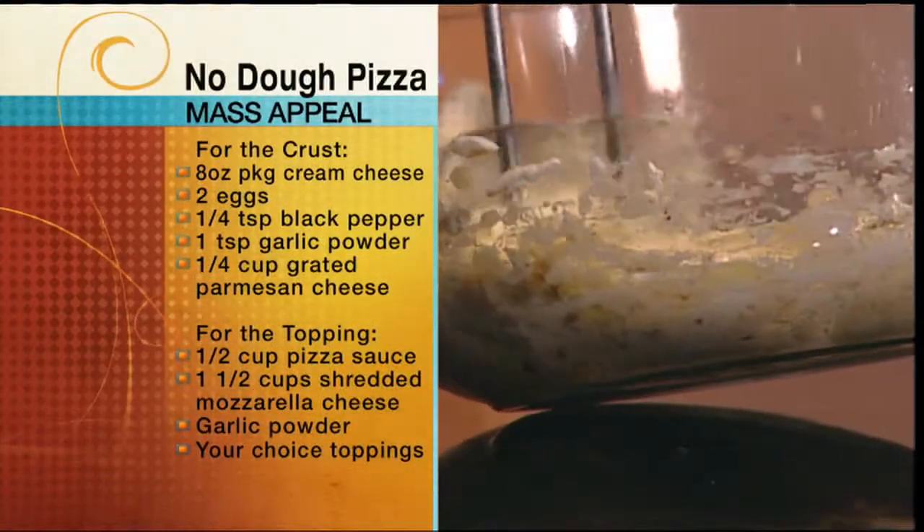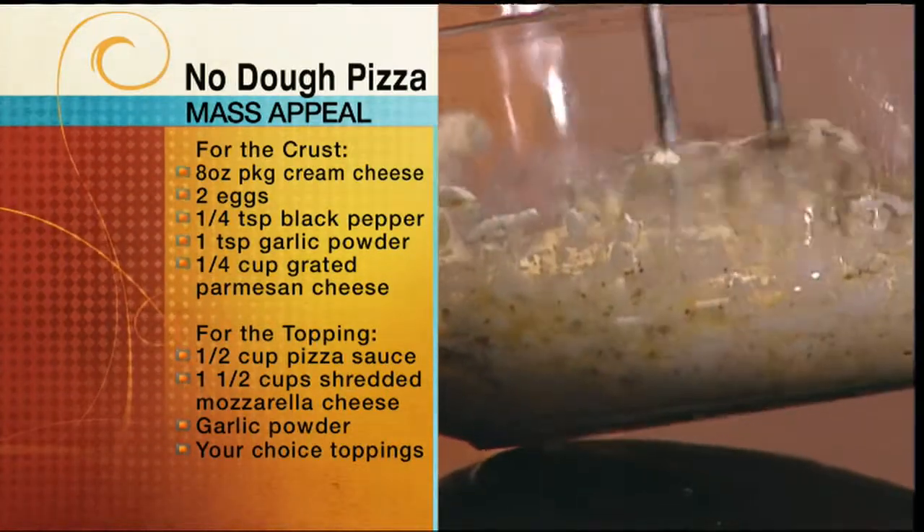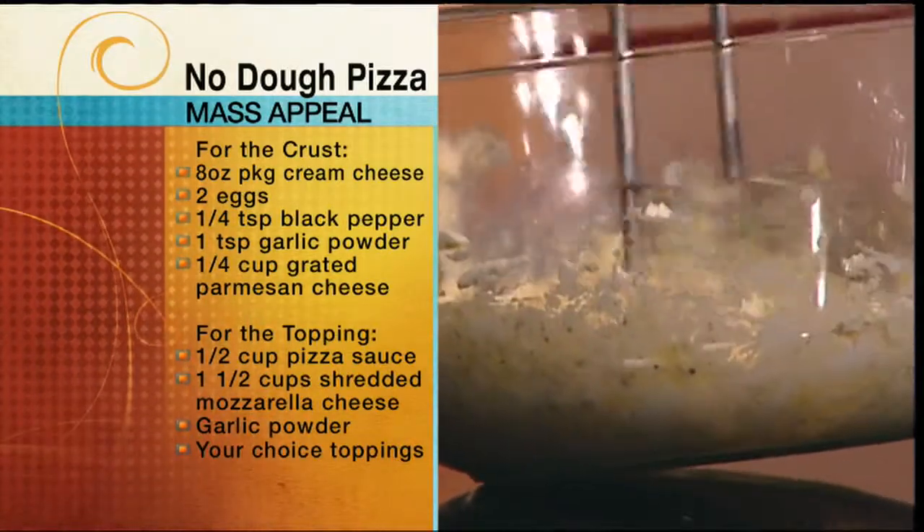Once that all comes together, you'll spread it in a greased 9x13 pan, and you will bake it for about 10 to 15 minutes at 350.